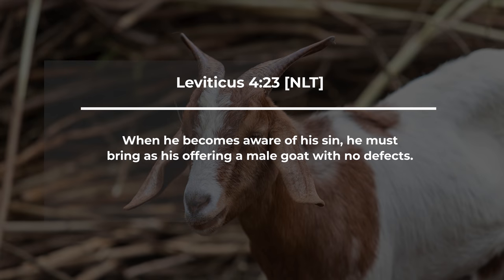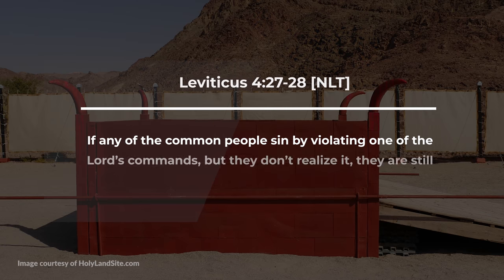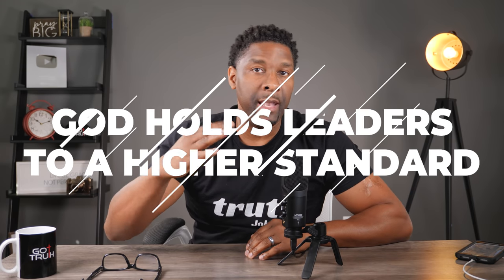When a leader becomes aware of his sin, he must bring as his offering a male goat with no defects. A goat was considered of less value, while a priest had to bring a bull. If you were a regular common person, Leviticus says: if any of the common people sin but don't realize it, they are still guilty — and must bring a female goat with no defects. A female goat was of lesser value than the male goat. The application is clear: God holds leaders to a much higher standard than he does lay people.